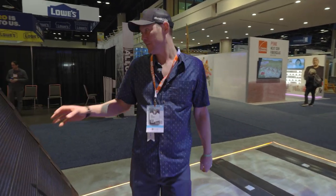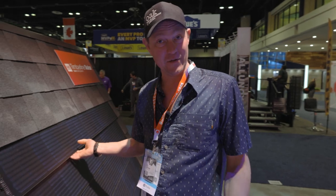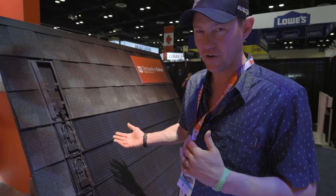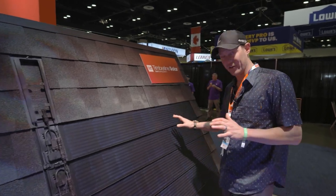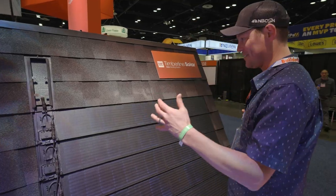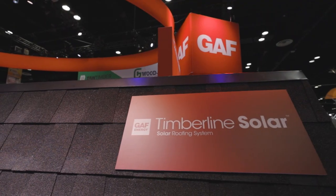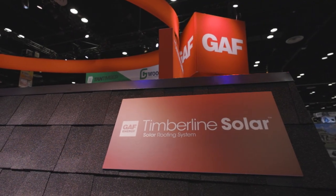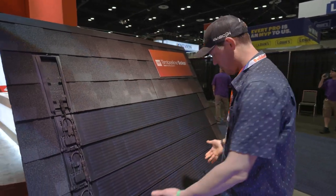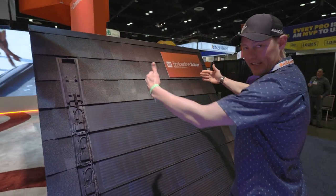This is the GAF Timberline Solar product that we ran into yesterday — I got the whole rundown. I'm not really that smart about it, I just learned about it yesterday, but what I can tell you is that this is actually a shingle that is 60 inches long. It goes in the field of the actual roofing, so it matches right up — same size as architectural shingles — and you literally just stack it just like an architectural shingle.